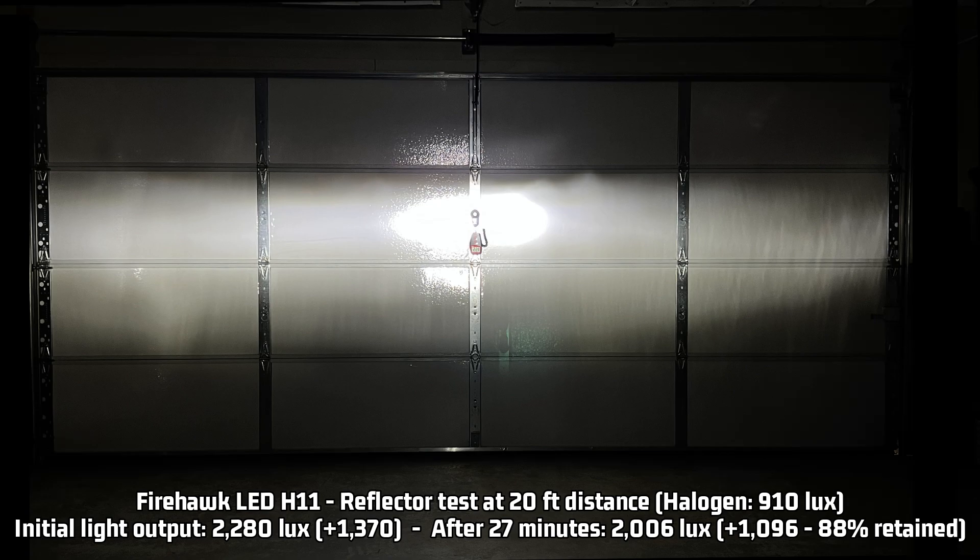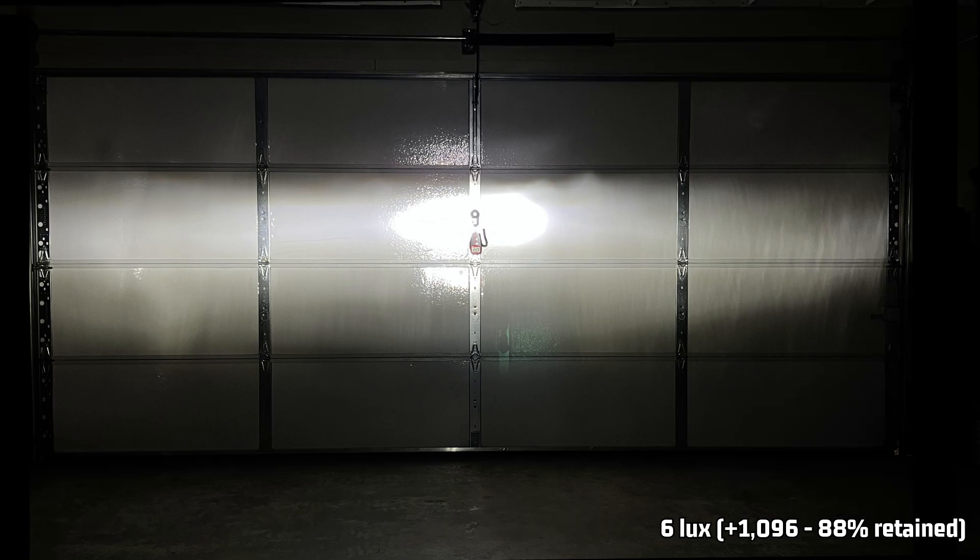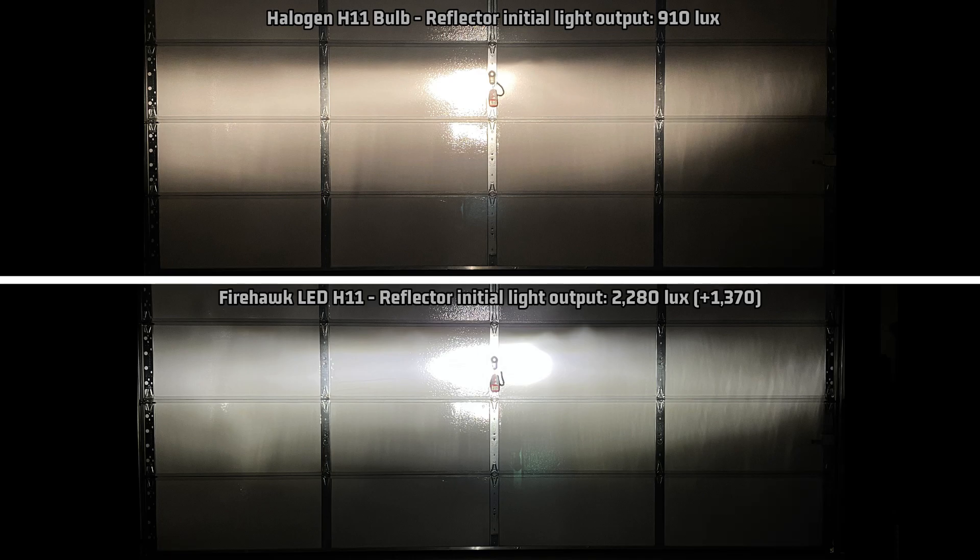Now let's take a look at the reflector. The reflector comes in at 2,280 lux, which is 1,370 over the halogen baseline of 910 lux. After 27 minutes at 88% retention, it is reduced to 2,006 lux — 1,096 over halogen. Looking at the reflector light pattern compared to stock, it's pretty decent considering the brightness. There's a little bit of scattering, and this common spot is a bit more pronounced — I'm not really sure why. It's not terrible, and it shouldn't go into somebody's eyes unless your headlights are aimed very, very poorly. So make sure you aim your headlights properly, as always.